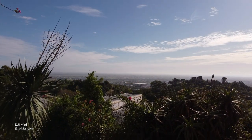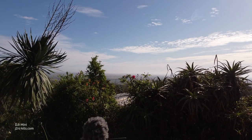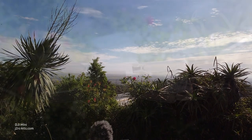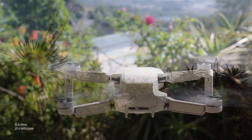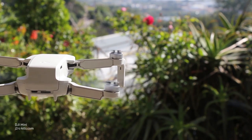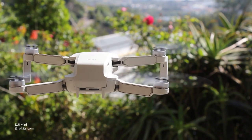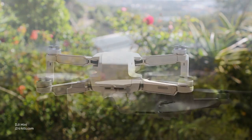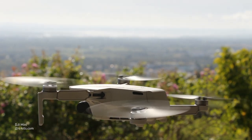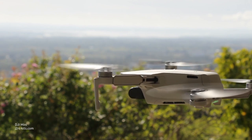After take-off, I just lowered the DJI Mavic Mini a bit and let it hover over the take-off spot. Once again the stability of the DJI Mavic Mini was evident — no more corrections were needed. Even in a covered area with poor GPS reception, the drone kept its position. Until landing, no more commands were needed.